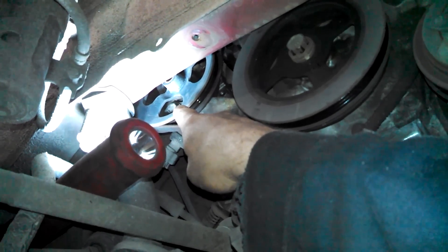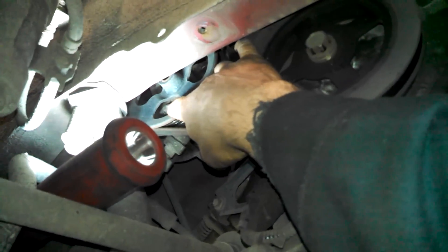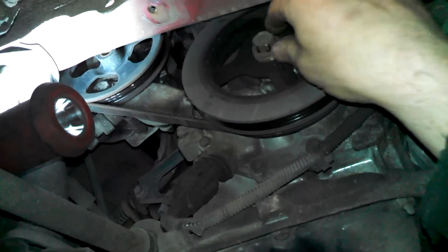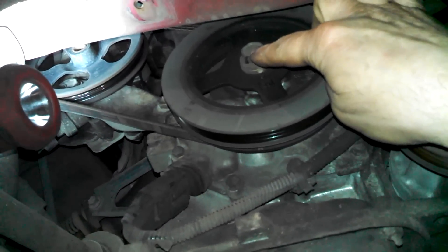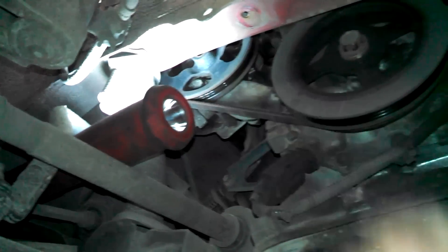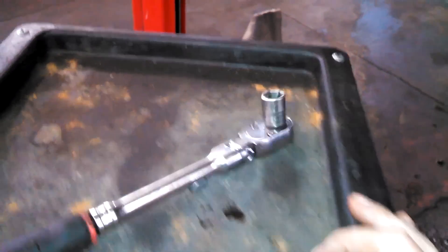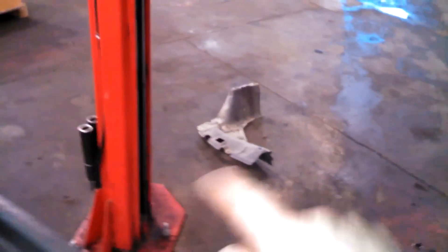2000 Toyota Echo 1.5 liter belt replacement. We're looking at the power steering belt right back there. There's a 14 millimeter bolt which you can get through the hole — you might need to use the 19 millimeter on this bolt here and turn the engine a little bit so you get access to the hole. You can see the wheel well shield down there, right in here.